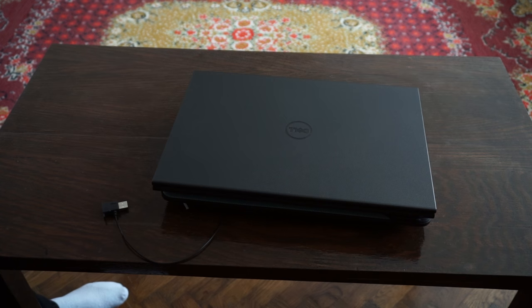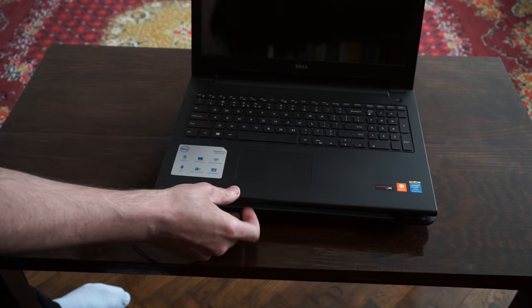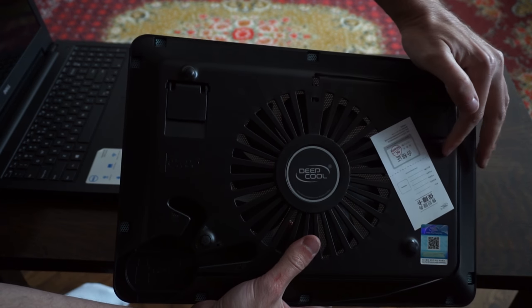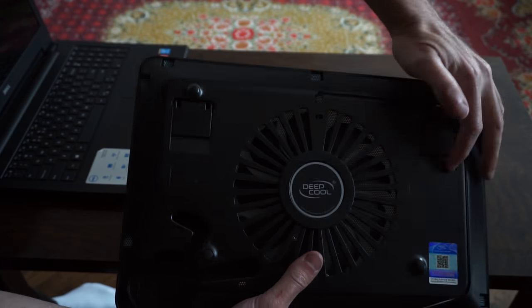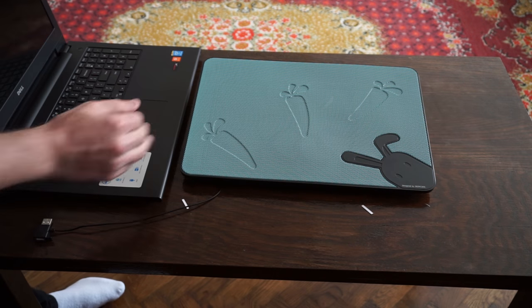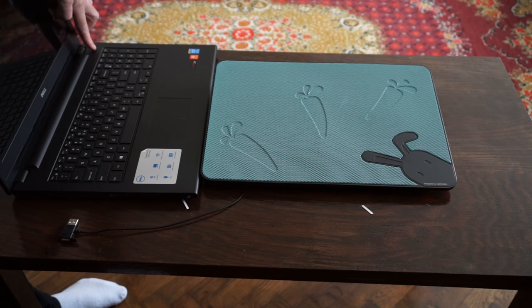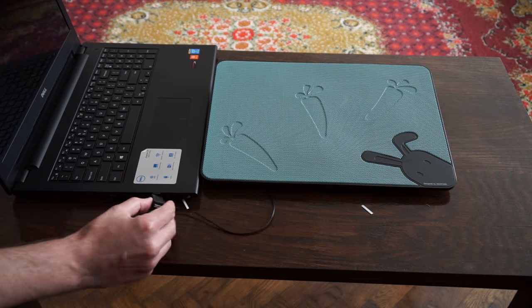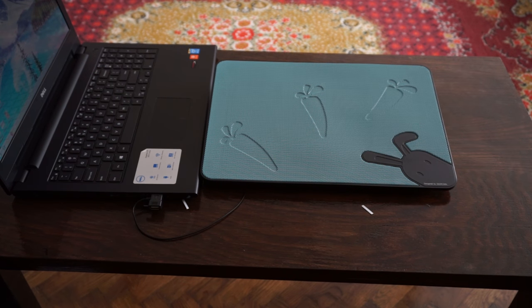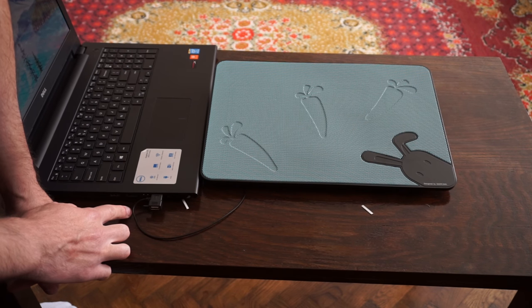This is how a laptop looks on it — it covers it completely. You can see this notebook cooler has two standoffs.